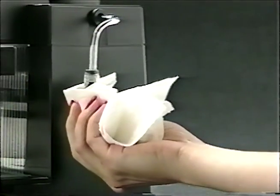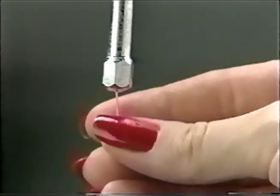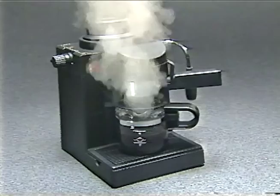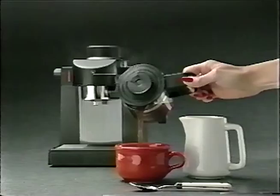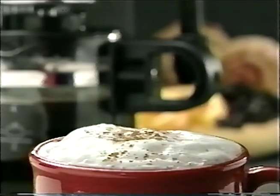If the steam jet hole clogs, allow the machine to cool, remove the booster tip, and insert a pin to unplug — never use a toothpick. Return the control lever to the brew position. When the coffee has stopped flowing, turn the lever to the off position and gently pour equal amounts of espresso and steamed milk into the cup. Top the coffee with froth and sprinkle with cinnamon, nutmeg, or chocolate shavings.